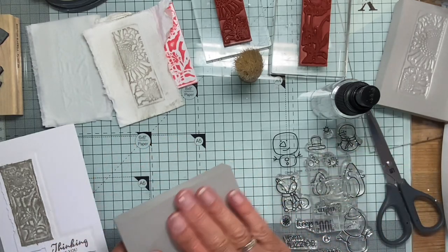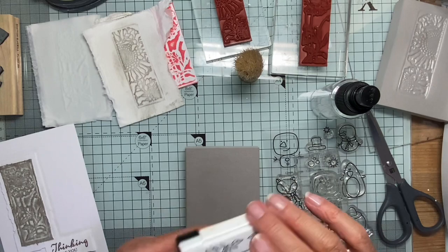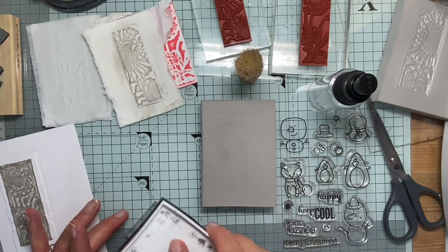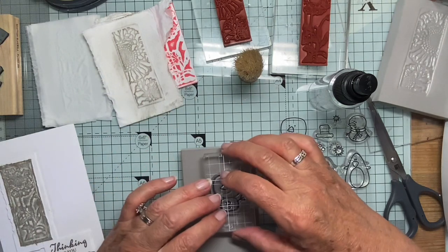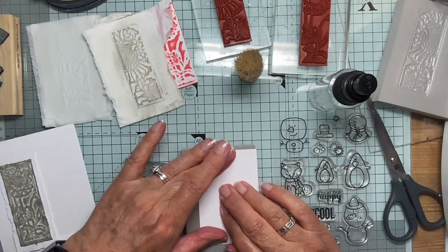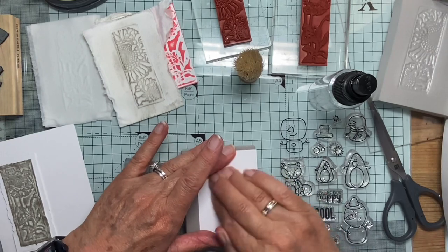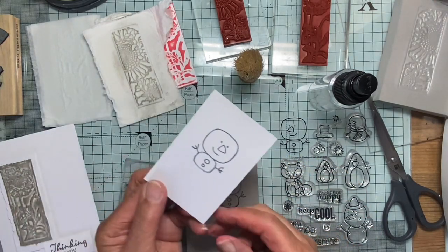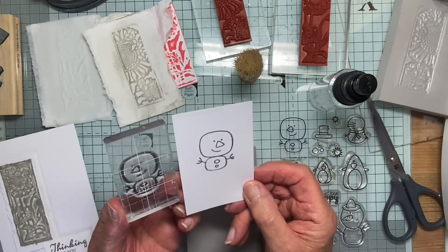So let's try. Is that smooth? Okay, I need some ink. Here's some Versafine Onyx. Let's just see how we get on. There we are. Do you think it's going to work? I may have to just go over the lines with a fine tip pen. Let's see. There he is, facing the other way to the way he was stamped.